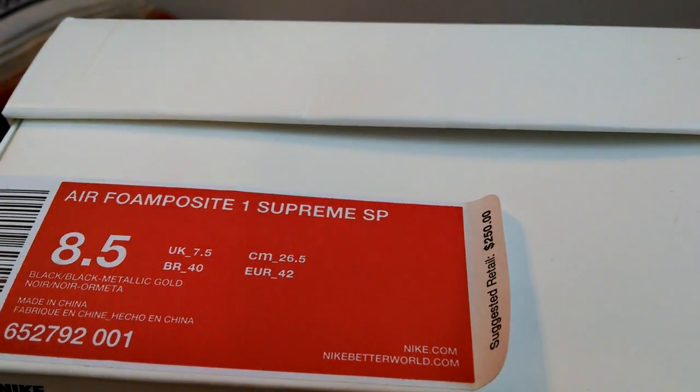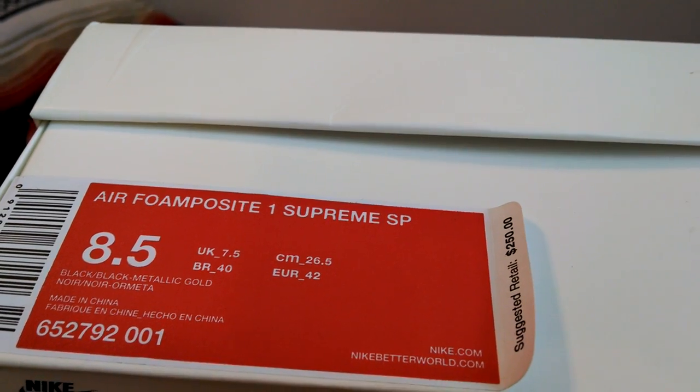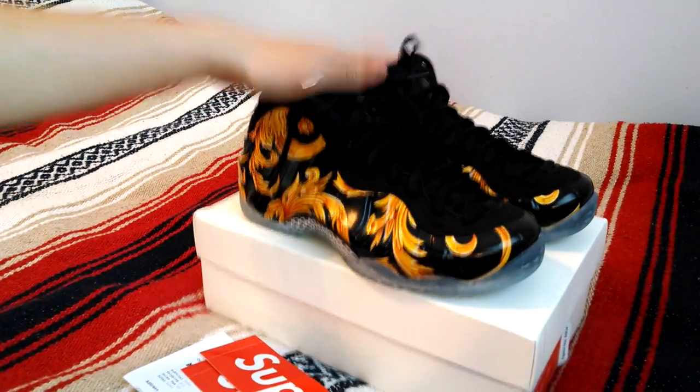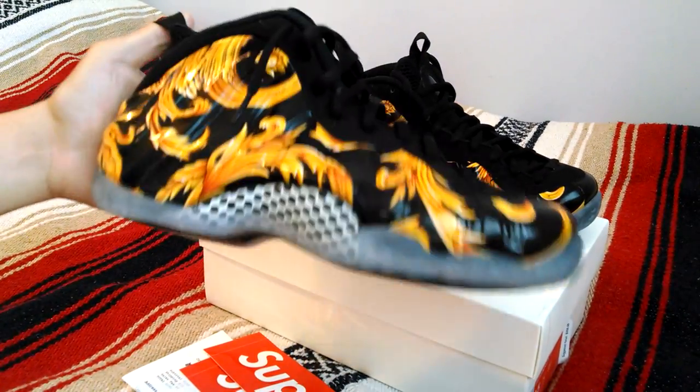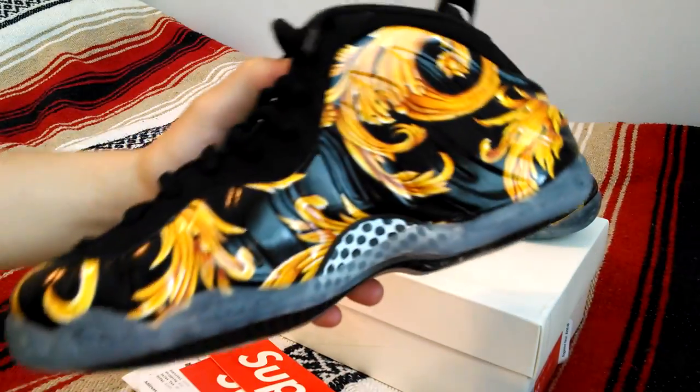Air Foamposite 1 Supreme SP, size 8.5 in the black metallic gold colorway, $250. Everything is pretty much standard with these. Of course, we have this all-over gold leaf-like print on the upper and some Supreme branding around.